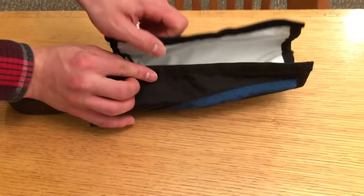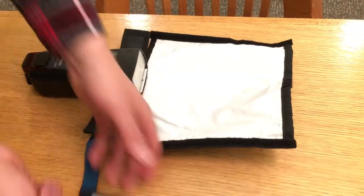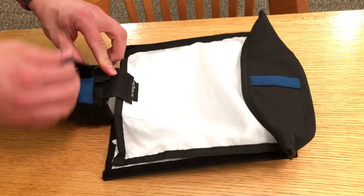Depending on what you're trying to do, you can either snoot it like this, or you can loosen it and put on your diffusion panel with the Velcro sides.